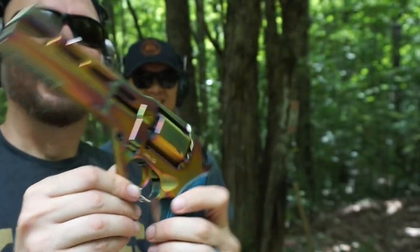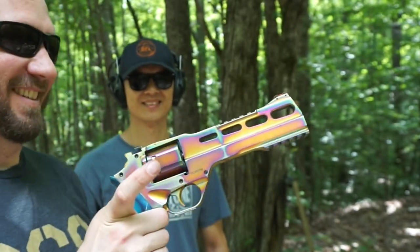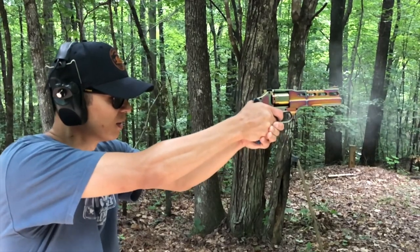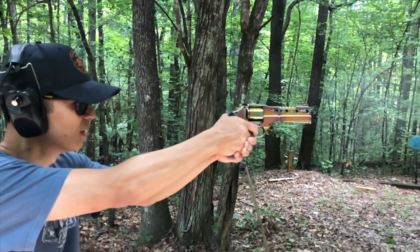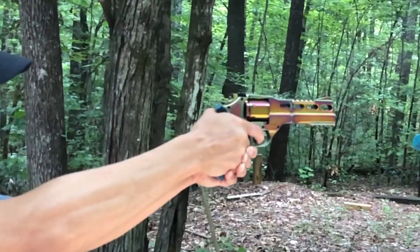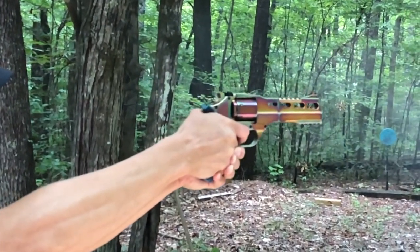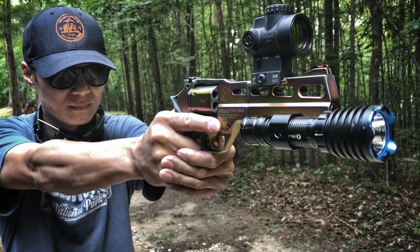It's pretty good. And in celebration of the month of June, he brought this out for us. Thanks man. Thank you.